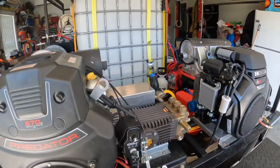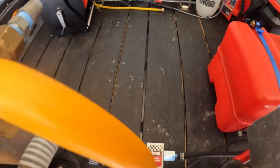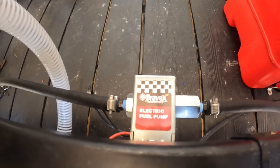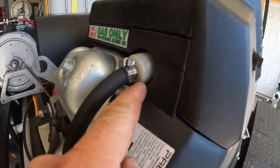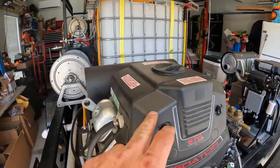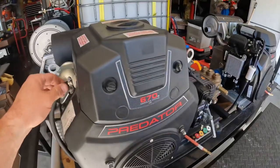When I turn this on, just listen to see if you can hear the fuel pump. That's it pushing fuel. I turned it off — we know we're getting fuel. We can see we have fuel in our filter. Once I change this filter out, I'll run a little bit longer line over and let this filter hang.